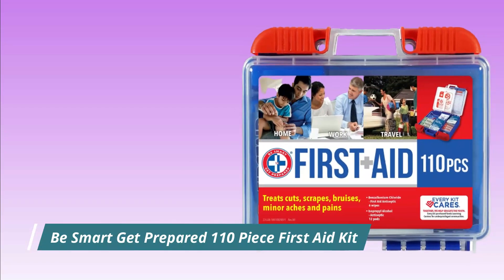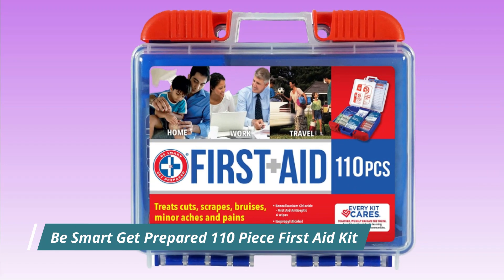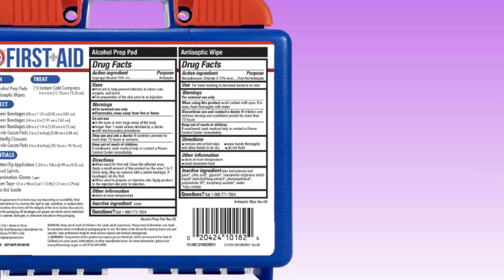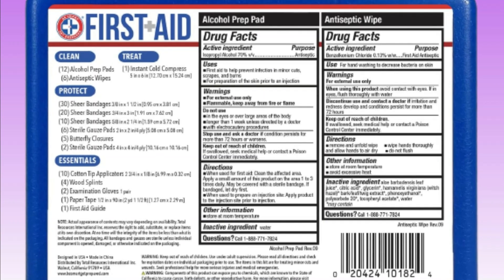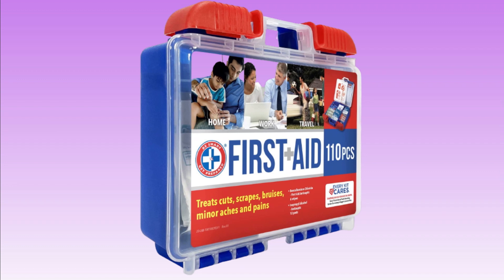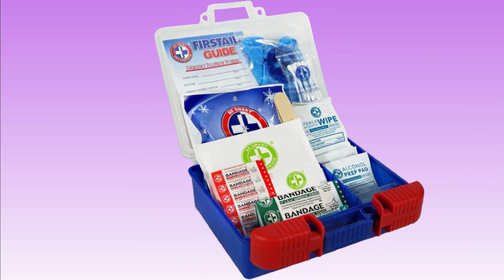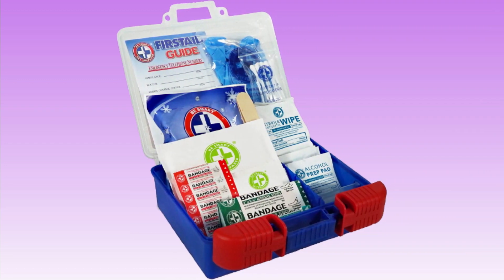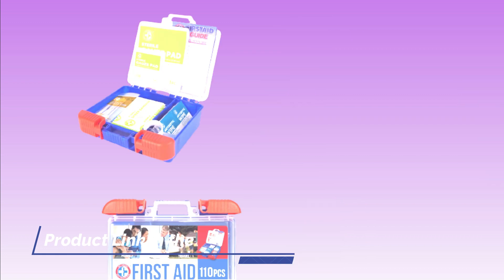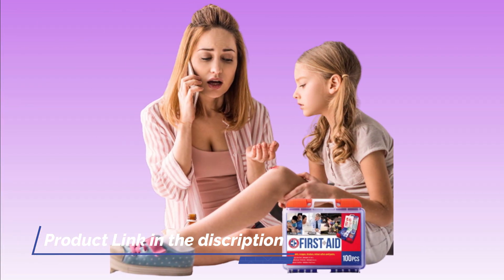Number 4. Be Smart Get Prepared 110-Piece First Aid Kit. A 110-Piece First Aid Kit typically includes a variety of supplies for treating minor injuries and providing basic first aid. Some of the items include adhesive bandages, gauze pads, medical tape, scissors, tweezers, safety pins, antiseptic wipes, alcohol prep pads, and pain relievers.